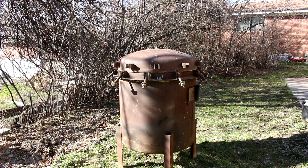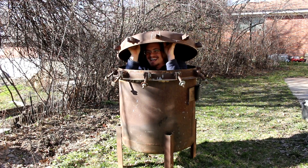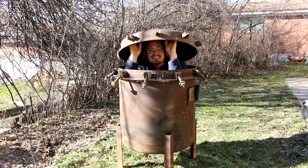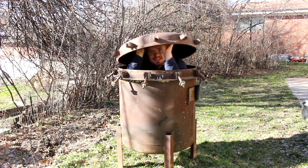Hi everyone, welcome back to Cody's lab. What you see here is a reaction vessel and it's big enough for me to fit inside. This thing is designed to handle about 60 psi of positive pressure and I'm pretty sure it can handle a vacuum. So let's turn this thing into a vacuum chamber that I can also pressurize, which will be pretty cool.